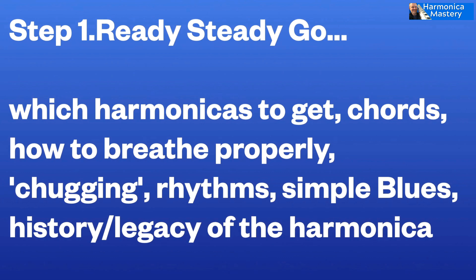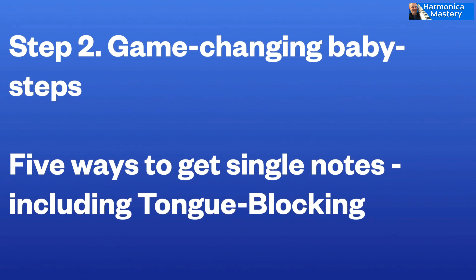Great to see you. My name is Ben Hewlett. We'll look at simple blues like the Hoochie Coochie Man and those sort of riffs that fit very nicely for beginners. So that's the first stage: get up and running. Ready, steady, go.